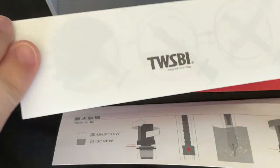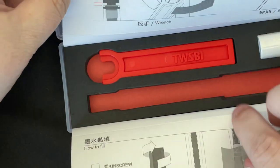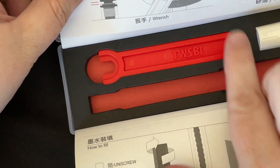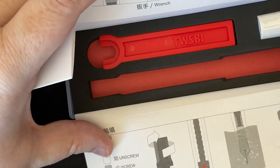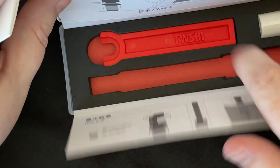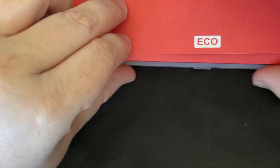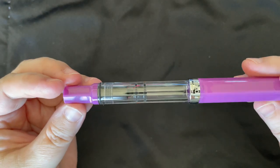As usual with TWSBI Ecos, you get the little documentation that shows you how to fill it, what to do and what not to do. There are also instructions on how to use the wrench — I don't recall that being there before, but maybe I just never paid attention. You get a little bottle of silicone grease and a little plastic wrench. If it's a 580, you get a metal wrench, which is very handy. I have loads of these, but they're handy to have around.